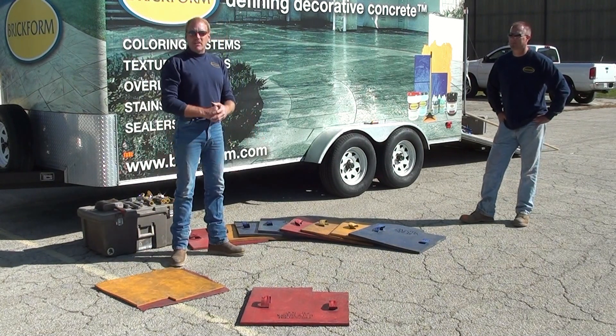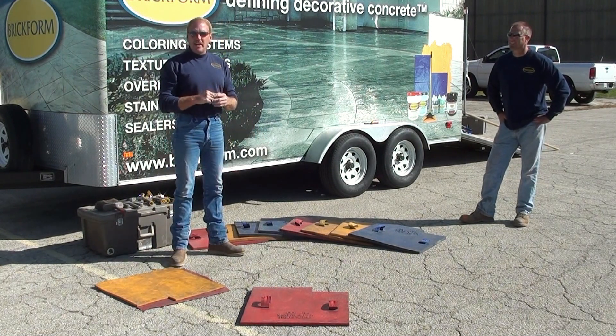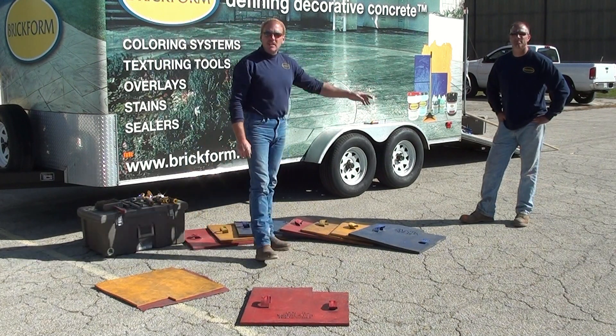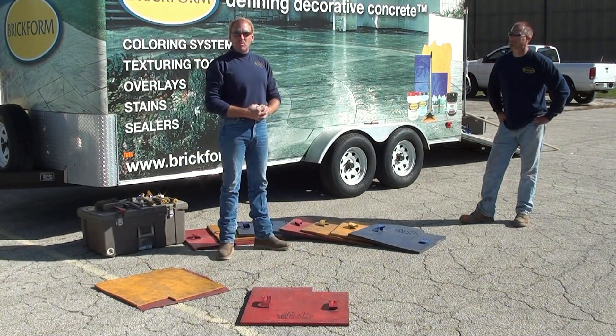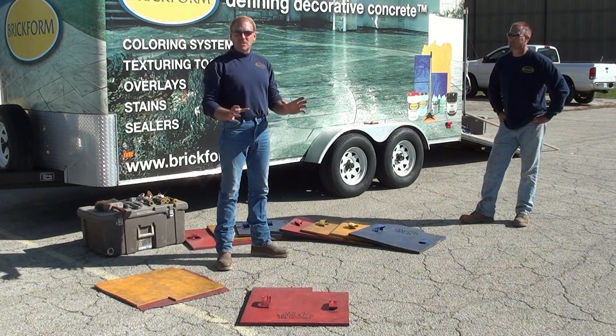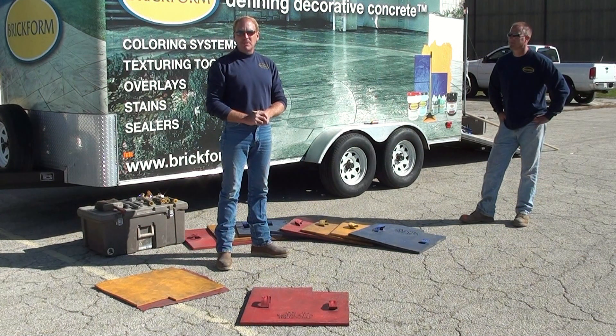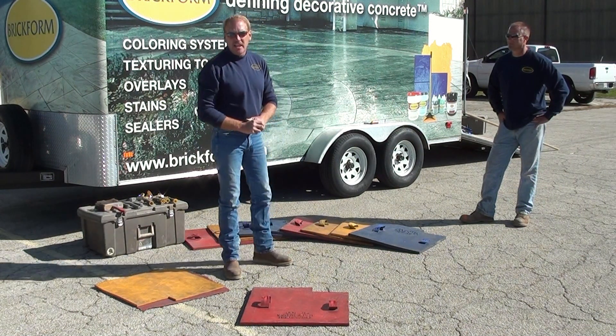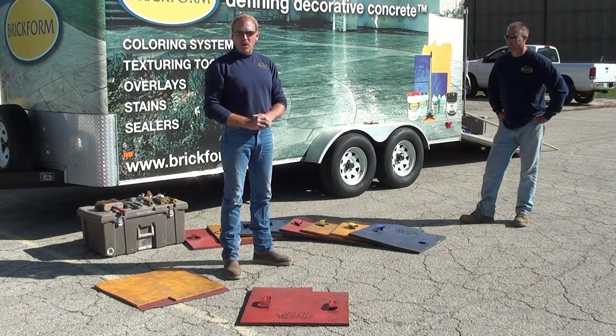I'm David Blaisdell with the Decorative Concrete Training and Technical Support with Brickform, along with John Reynolds, who is also in the Training and Technical Department of Brickform. We want to go through a few items about our stamps before we get started on our slab today — how to place these stamps and the tools and accessories needed to go out and start stamping a project.